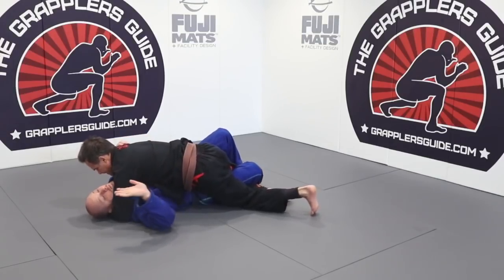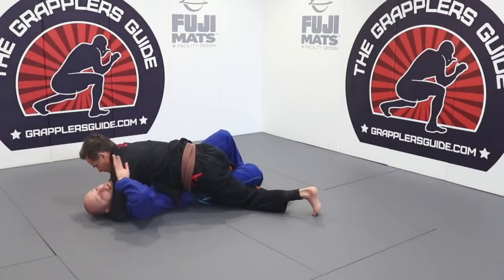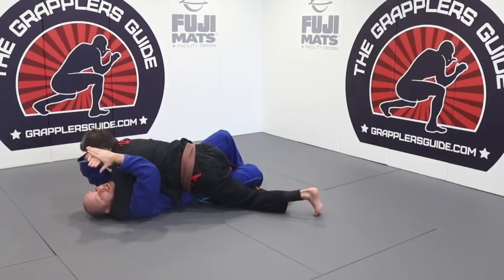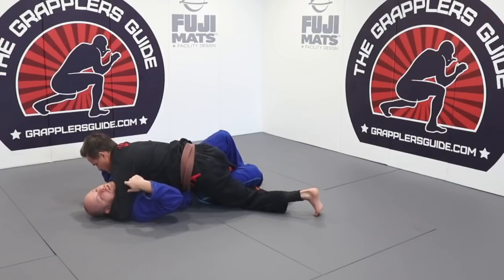The first thing we're going to do is take this hand and feed it inside, just like this. I feed my hand inside and clamp my hands together. Why? Because I need to control this cross face. If I get this cross face off of me, it's going to make it much easier for me to start dealing with this particular situation.